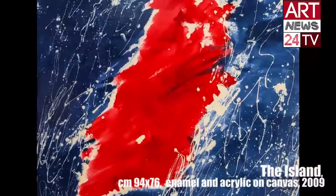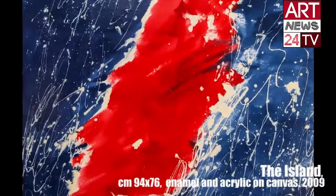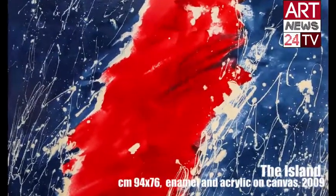I started working without a rational plan. The color, the gestures guided me. Everything is very frenetic and continuous until I feel that the work is in the motion I want to portray.